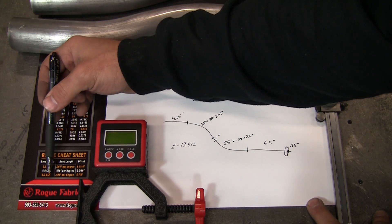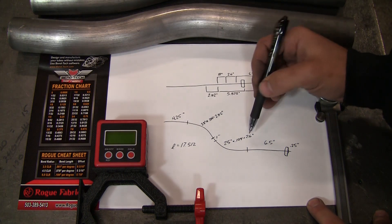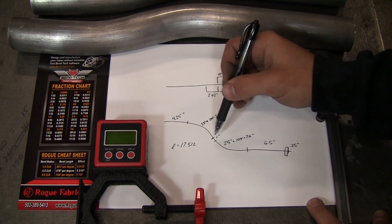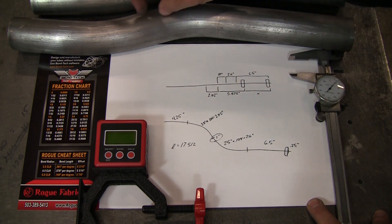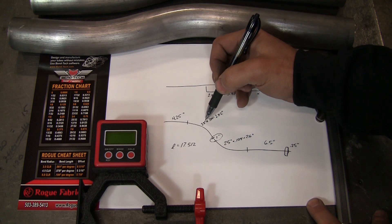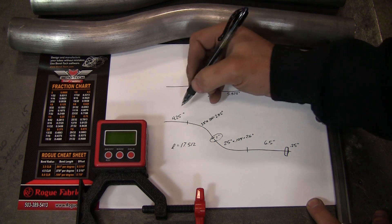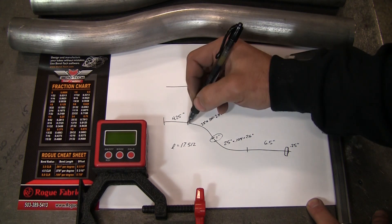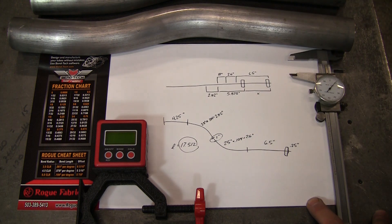On the little cheat sheet we ship with every bender, you've got 0.104 inches for every degree you bend on a six-inch radius — so that makes 2.6 inches. We've got one inch for the straight portion between the bends, which will be right here on the physical piece. Then our second bend — actually the one we make first — is 28 degrees times the same number, giving a bend length of 2.912 inches. Then our tail at the end is four and a quarter inches, so our total length ends up around 17 and a half inches.